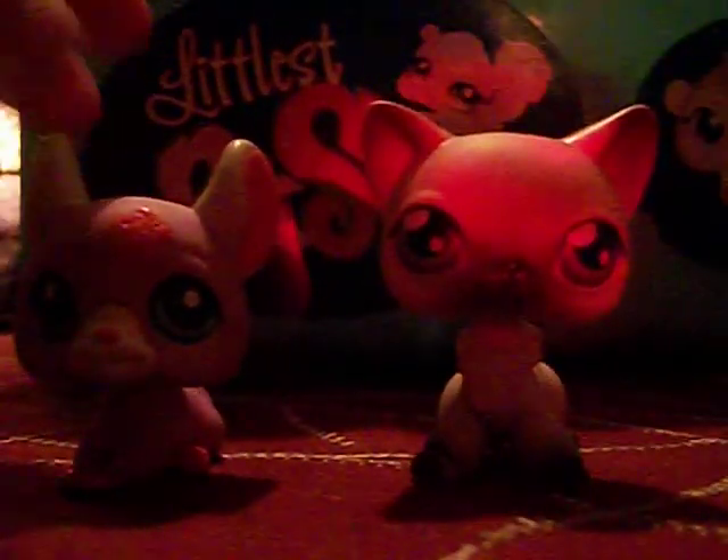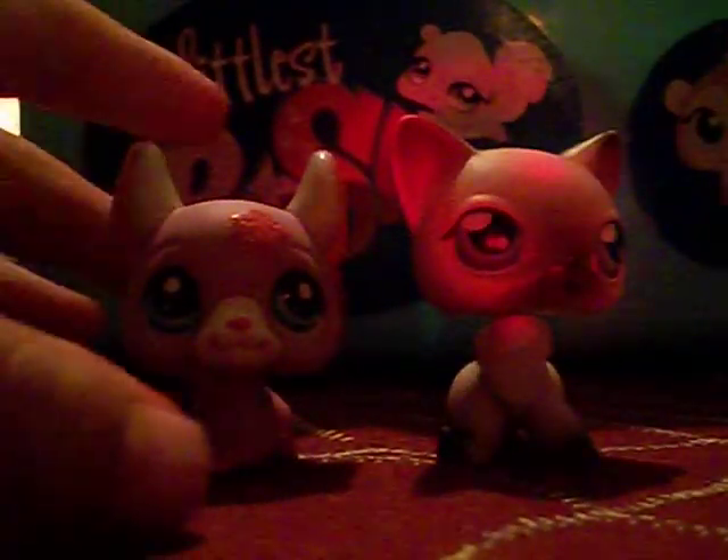You're going to take a Littlest Pet Shop that doesn't have too much of a wobbly head. You can check it like that — it doesn't wobble that bad. Then you're going to take a Littlest Pet Shop that has a magnet on its bottom, on its hand or anything. I think the hand ones are better because they work better. You're going to take a regular one of these — it's flat right here and sharp right here.